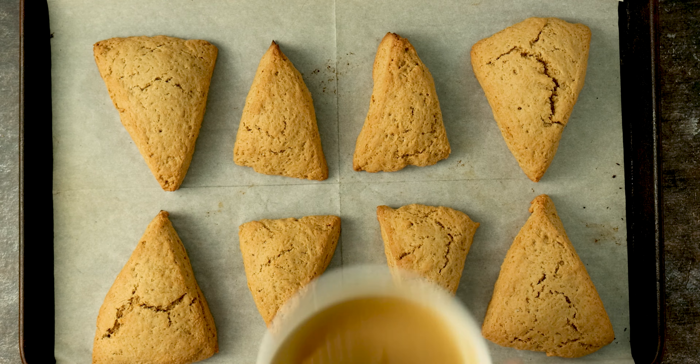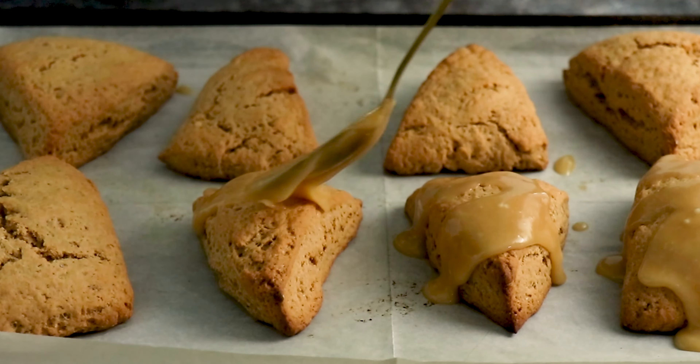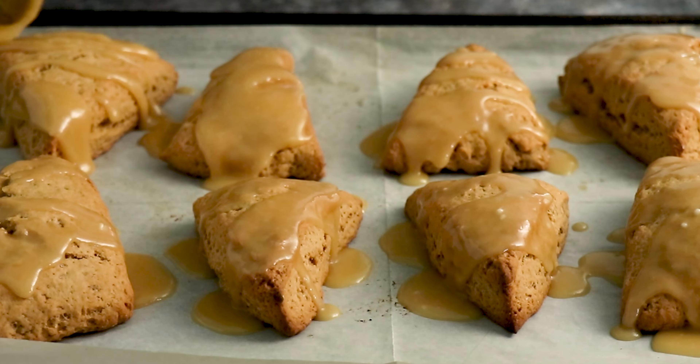When your baked goods are ready, give the glaze a stir in case it's hardened a bit while it sat, then drizzle it all over. It'll harden in just a few minutes and then you're ready to eat.